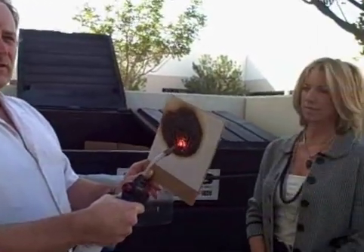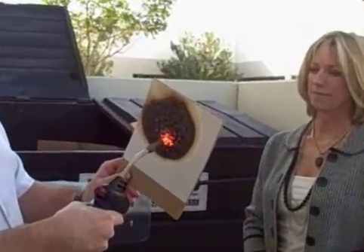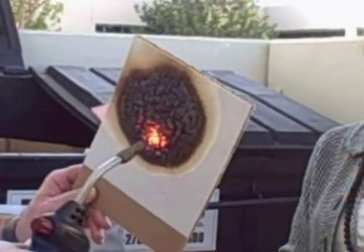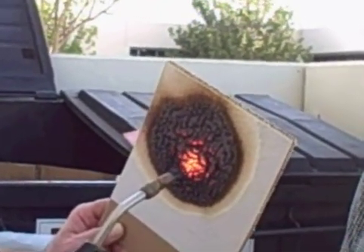If you notice, there's also very little smoke coming off of this. The reason for that is this char that's building up on here is actually grabbing the smoke molecules out of the air and using them to build this char. That's the reason we're not getting smoke filled up.